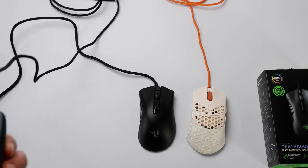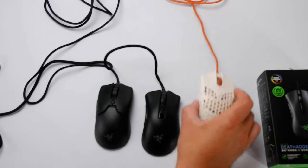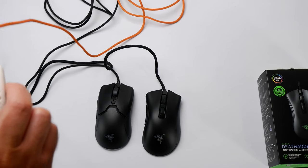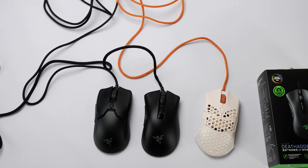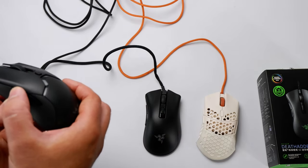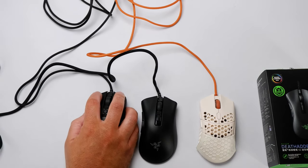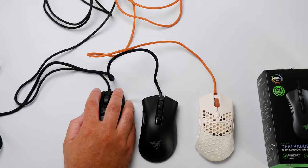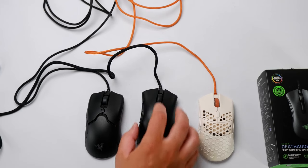Here is the Viper Mini for comparison. I believe the main buttons on these two are actually the same internal buttons — they feel and sound the same to me. The Ultralight 2 feels like a step above those. The side buttons — here's the Viper. I'm kind of indifferent on all three. In practice, I still like the Ultralight 2 the best, probably the Viper Mini second, and then the Death Adder Mini third. But they're all very, very good.